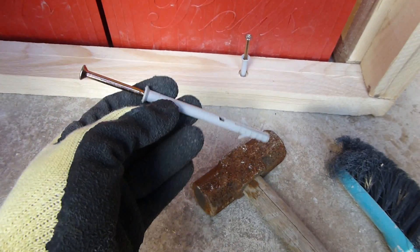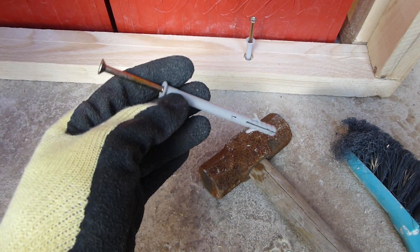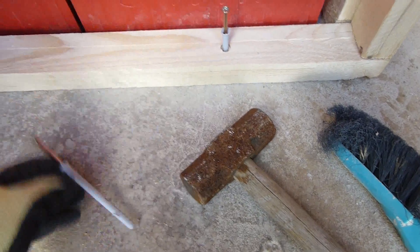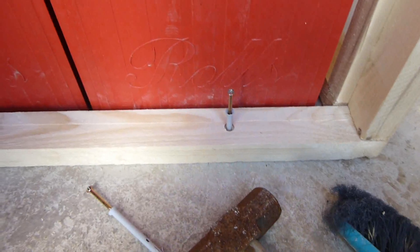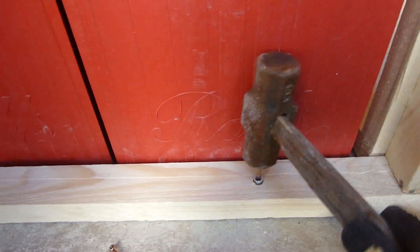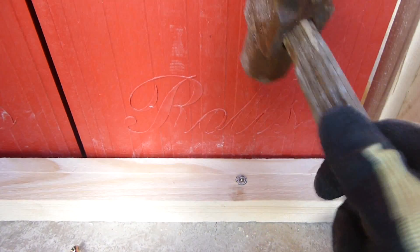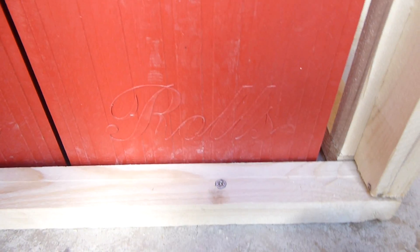I've recently discovered these things - they're awesome. They're plugs with a screw in obviously, but you just stick them in the hole and then you whack them with a hammer.